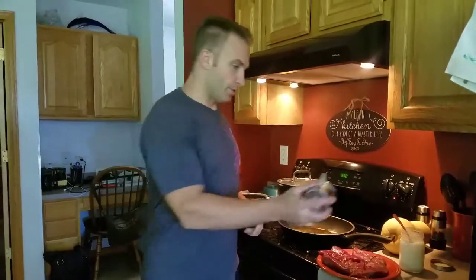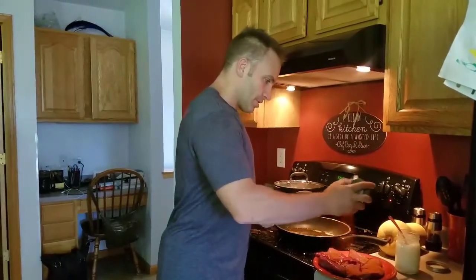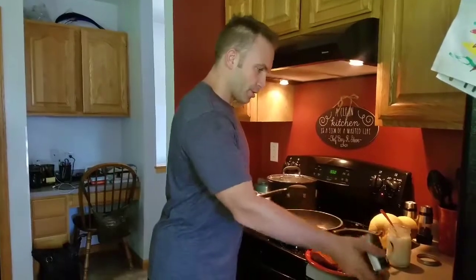This blackened Cajun seasoning mix — which I'll post a link on how to do it below — is so, so good. Just put a whole bunch on your steaks.